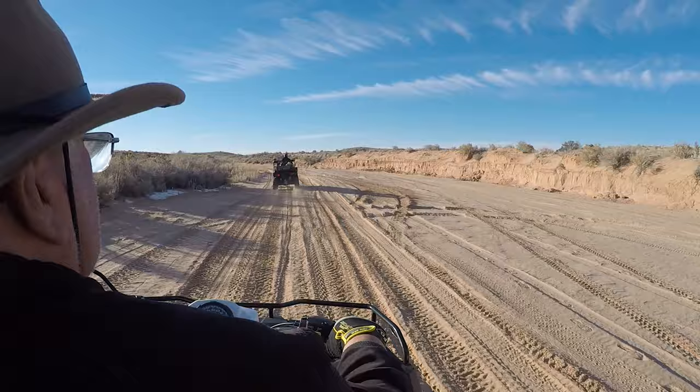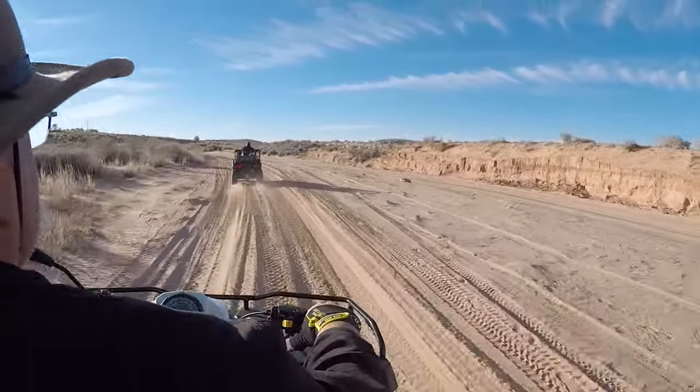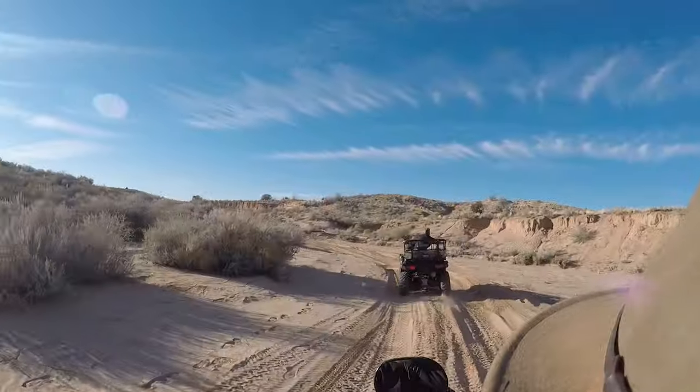As we're riding around the desert and going over the bumps, I couldn't help but notice that there was very little chatter or noise coming from the Dusty Dog carrier. It wasn't even noticeable over the noise of the engine.